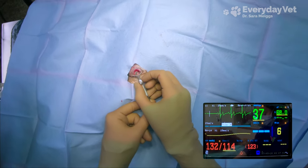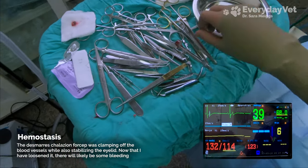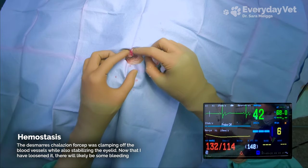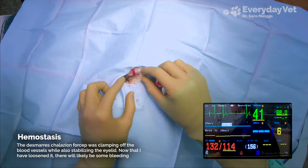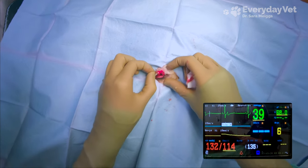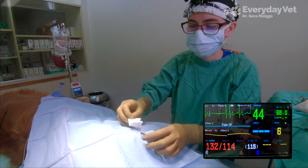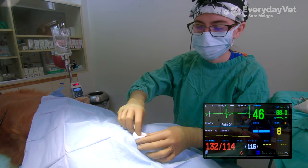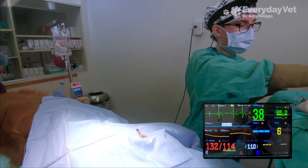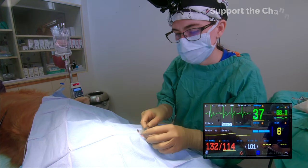I'm going to loosen the clamp now so I can close my edges — it's going to bleed. She might not look exactly normal because I did take out part of that tissue, but it's better than having a growth irritating her eye.